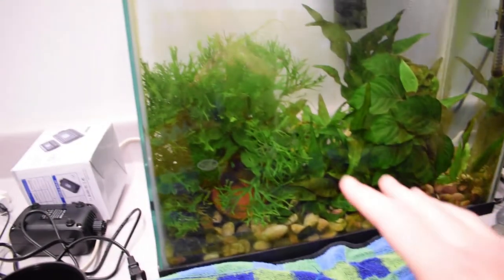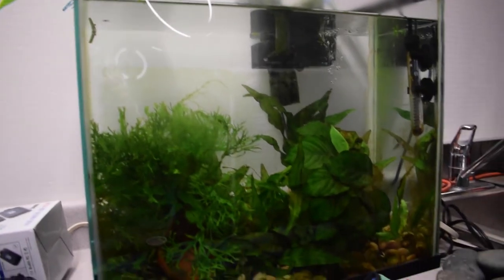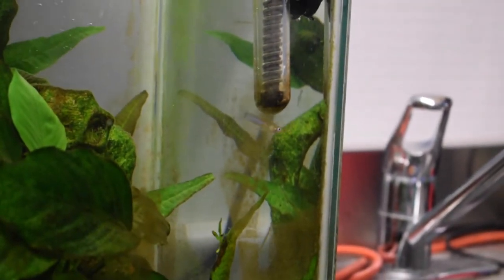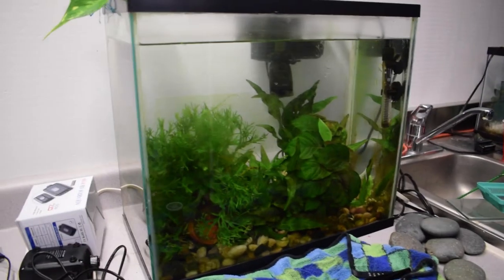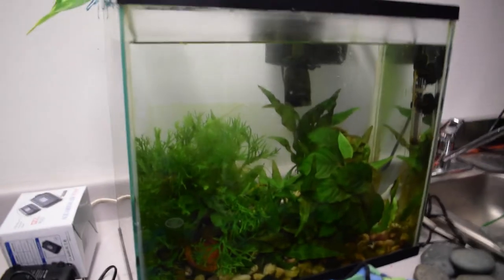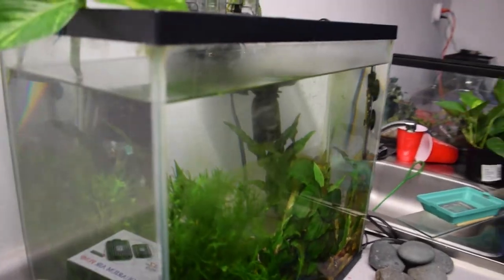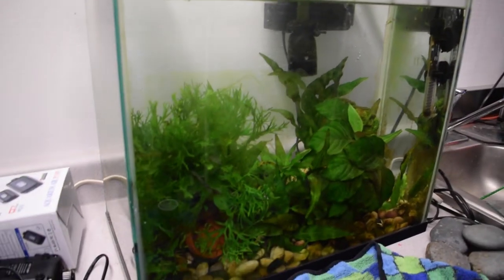Aside from that, you can't even really tell a difference. By the way, I still do have that single mosquito fish in here — there he is over there. I was waiting for this tank to cycle again, that's why I don't have any of the guppies in here. I actually need to check the water parameters — it might be cycled by now. I'll be checking on that soon because I would really like to get some guppies back in here.